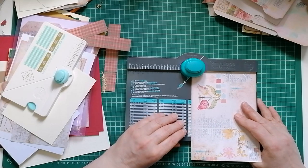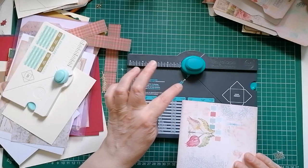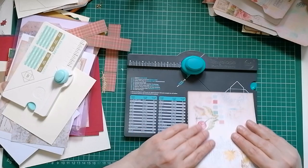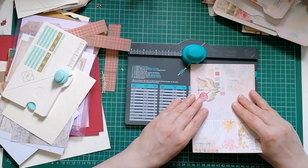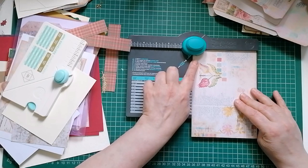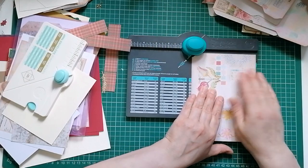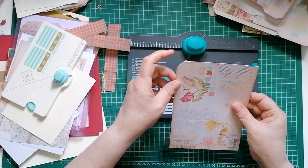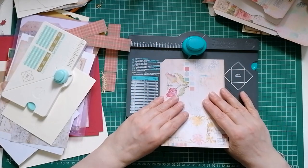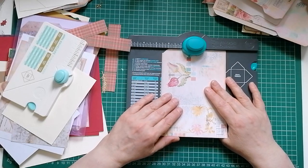We're going to start - I'm going to have the tab at the top on the front and at the bottom on the back. So we need to put that in our envelope punch board and line the edge up right in the middle. It doesn't have to be perfect - we're not looking for perfection. Then punch. When you bring it out you can see you've got that shape - a curve and then a tiny little straight bit.